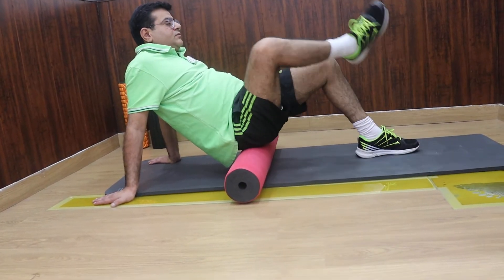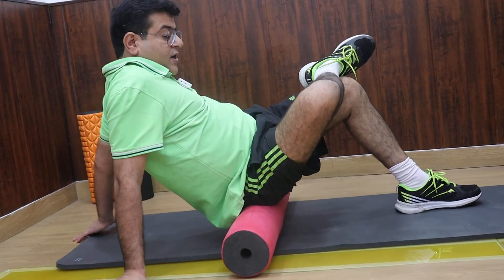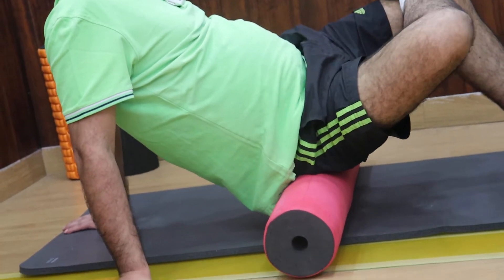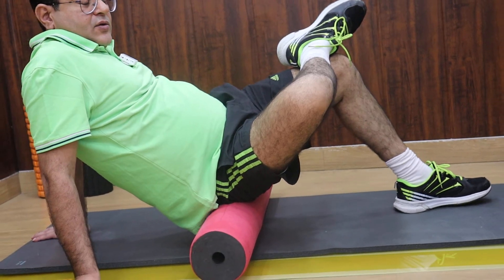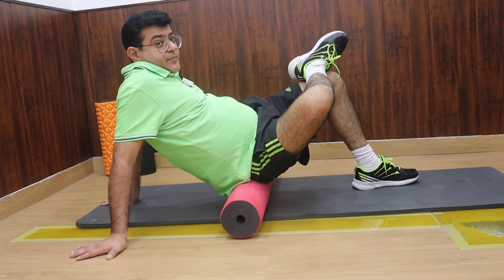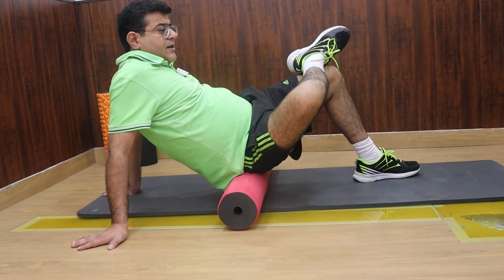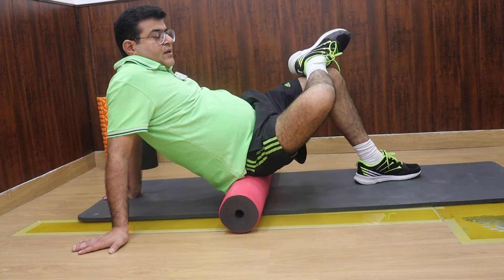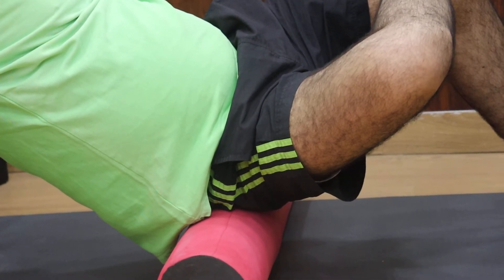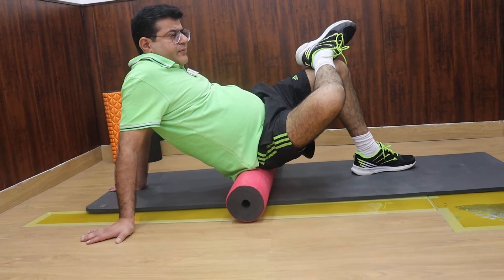Coming to the next important foam rolling exercise, especially for cyclists: you need to sit on to the roller, bend one of the legs, tilt your body, and take the knee down. My right hand is closer to the roller, my left hand is a little away, and I'm trying to take the knee towards the ground to target the lateral part of the sacrum, which gets the maximum pressure. Locate the trigger point — the hardness area or where you feel the most pressure — and stay there, breathe in and breathe out for 30 seconds to one and a half minutes. Let the area soften.